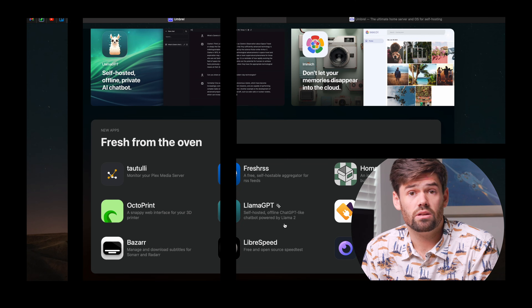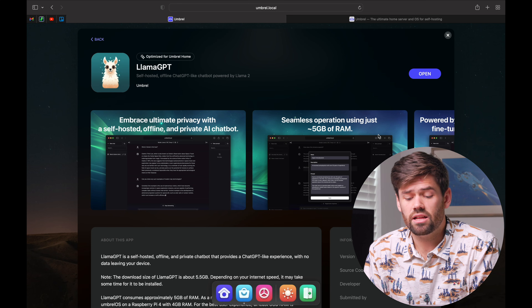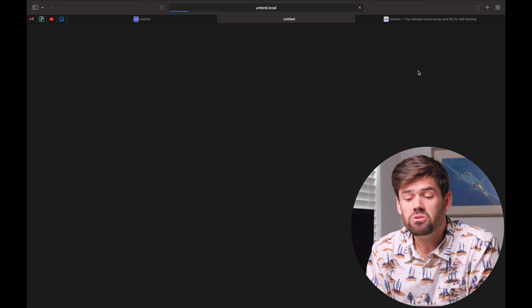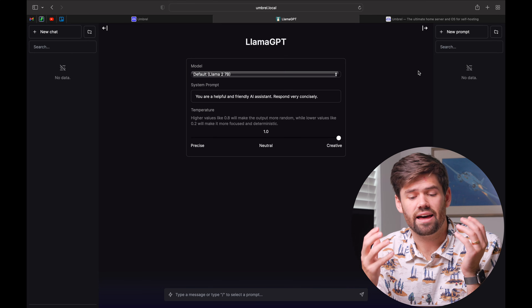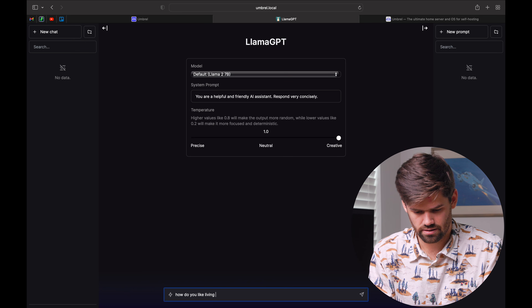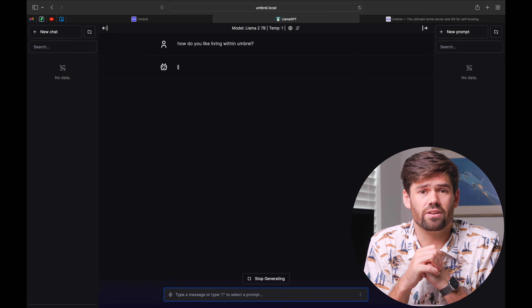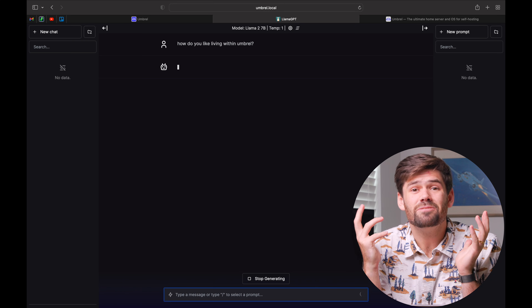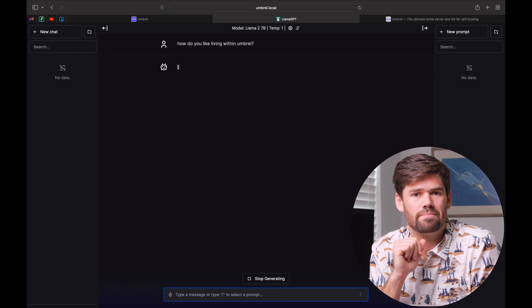With Umbrella, there are no settings to configure. You just click install and it installs. For example, built-in there's Llama GPT, which uses Facebook's model code, and installing it is one click — and then you can be running your own chatbot. It's not the fastest, but it does speed up after everything's loaded into RAM. It has been a very fun experience, just being able to install and try out all these different apps and services.